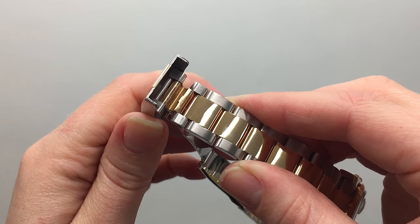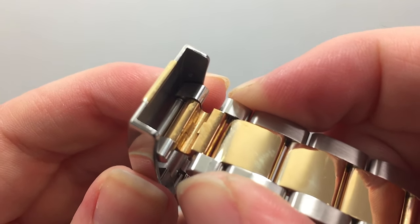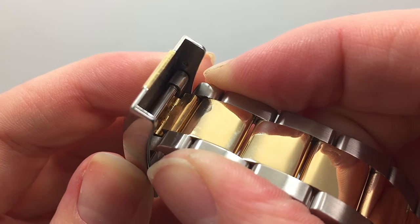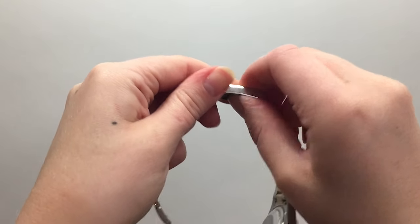The EZ-Link is currently set in the long position. To adjust to the short position and shorten the length of the bracelet, press the link into the clasp so that the groove will be able to align with the rod. Snap the link in to lock and your bracelet is now 5 millimeters shorter.